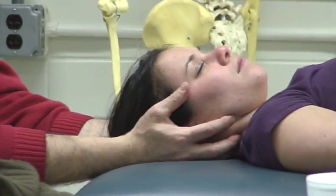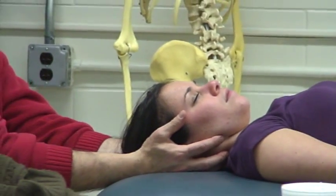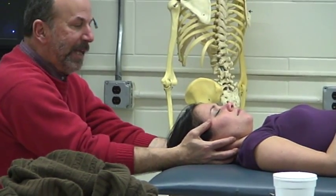This works really nicely in an acute neck — someone who wakes up and they've got an impingement. Find that rest position and then just decompress through that plane in which you find them. Grade 1, support.